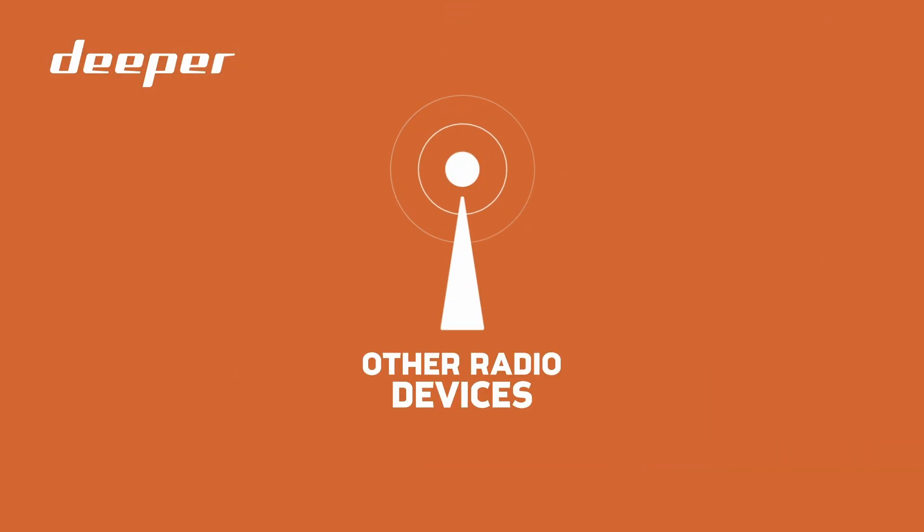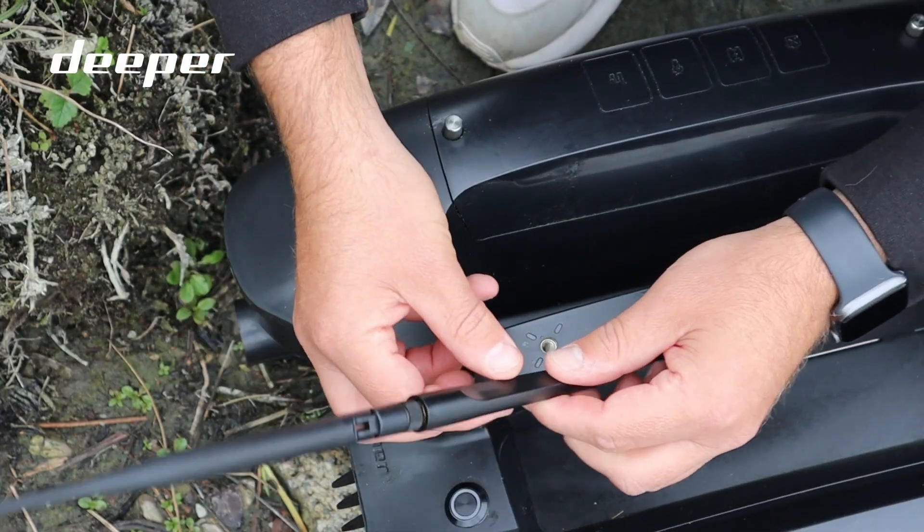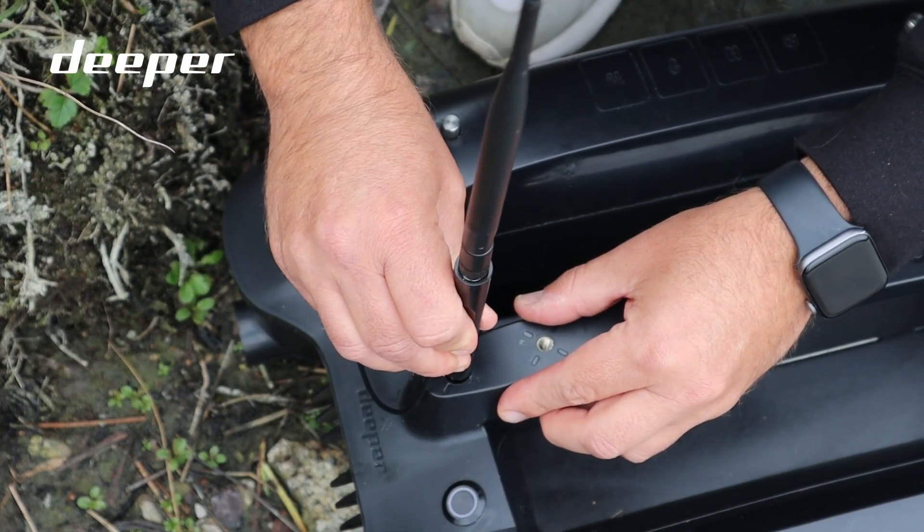It's also worth considering that nearby radio devices can affect the signal to your Deeper Quest. To increase the stability and connection range, it's recommended that you use the antenna inside your toolkit within the Deeper Quest bag.